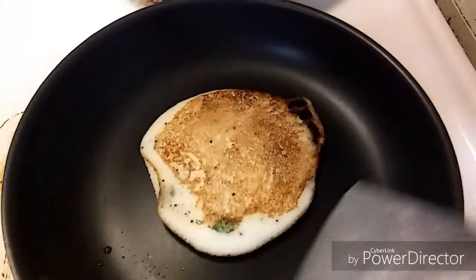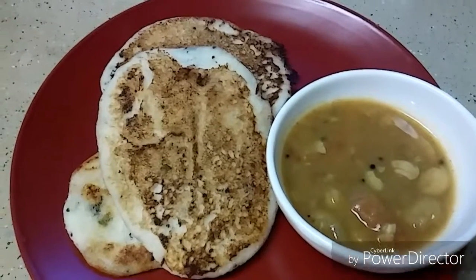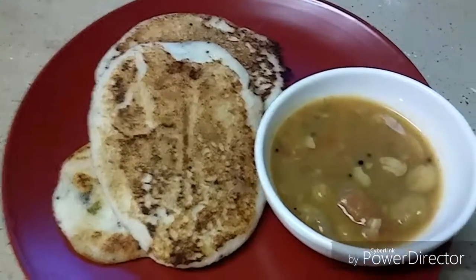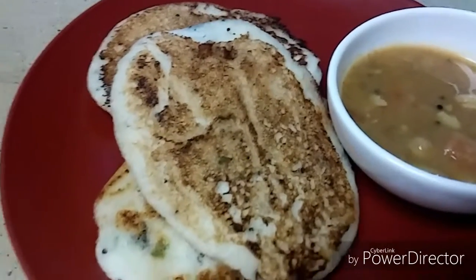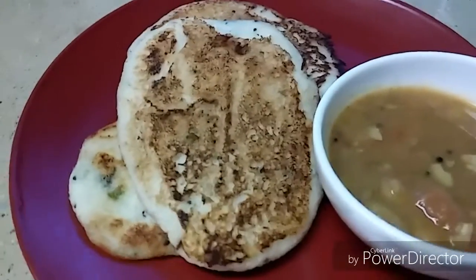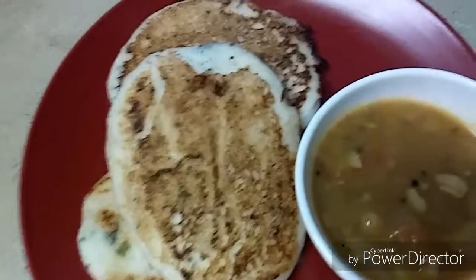It's cooked perfectly — idli batter dosa is ready! Serve hot with some coconut chutney or sambar. It is so yummy, please do try and leave this video a like. If you want to watch more cooking videos, please subscribe to my channel. Thank you for watching!